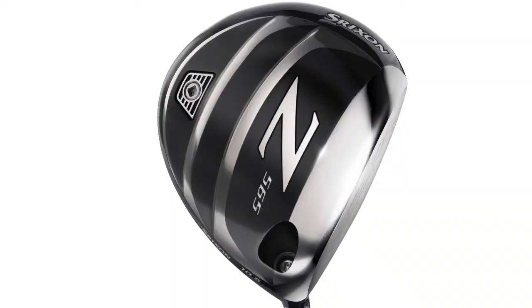If we look at the technologies in this, we have a Power Wave sole, and what Srixon say is that this really engages the whole of the sole of the golf club when the ball makes contact — in terms of how much it flexes — and that can help transfer energy through into the golf ball for longer drives.